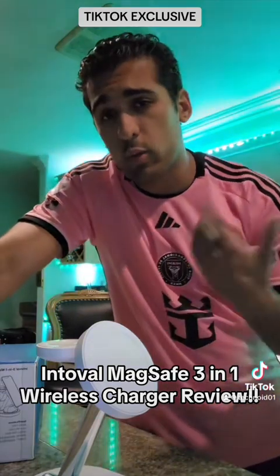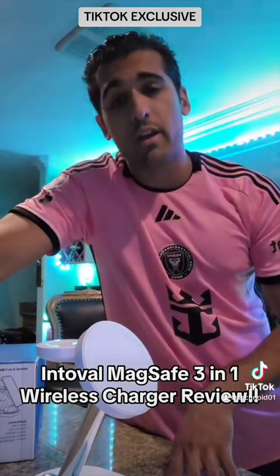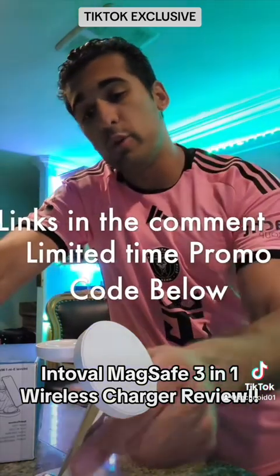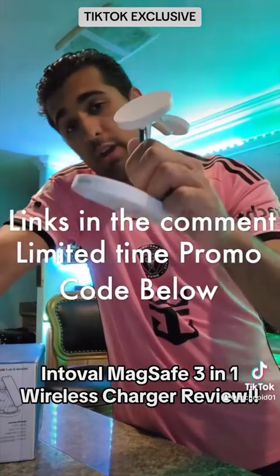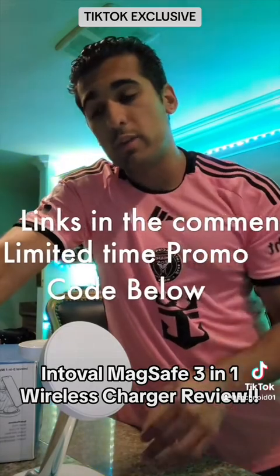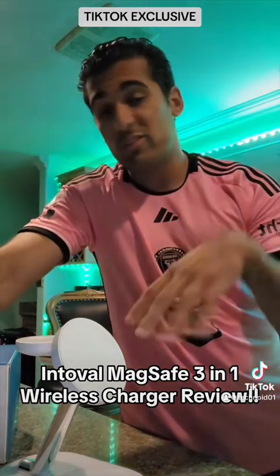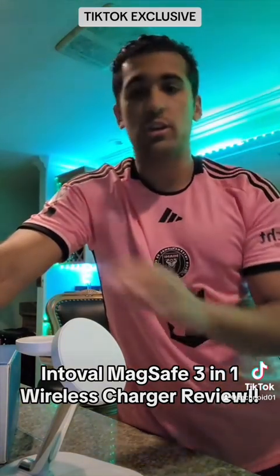Hey, what's going on TikTok — Michael here, welcome back to another video. Today's video is exclusively for TikTok, and I will be making a follow-up video for YouTube shortly. But today we're going to be taking a look at a brand new unit that has come into the Technoid studio — the Interval three-in-one wireless charger with MagSafe compatibility. They were kind enough to send this out, but they have no say in my video and no affiliation with what I say or my opinion.